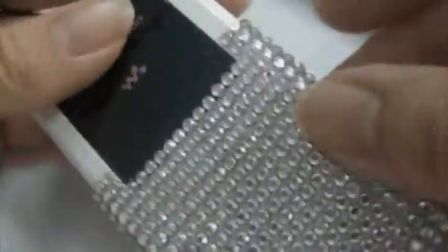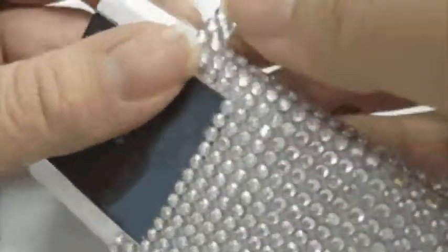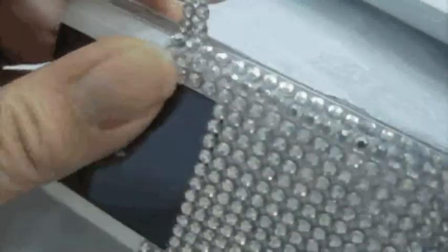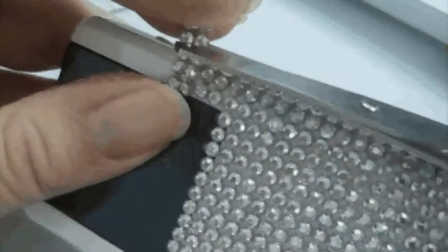If you're worried that the adhesive might stick to your phone in the future, you can just skin it first with a clear skin. In Suhae Wang there is a stall which can skin your phone for you, and I'm sure most shopping malls also have this kind of stall that will skin your phone.